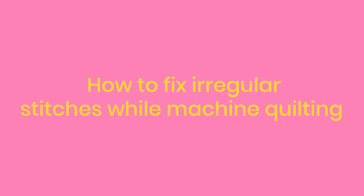She says: 'I have a free motion foot, but for me I find it difficult to keep at the right speed when I'm moving the fabric. I have small and large stitches so I definitely need to work on that. Any tips?'